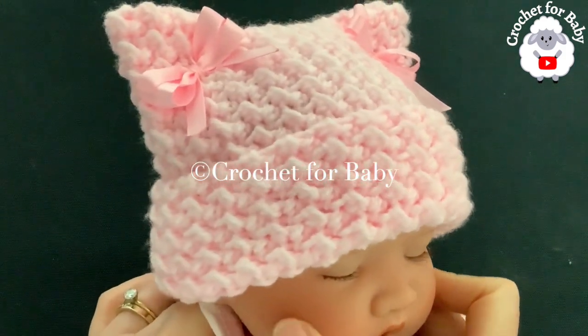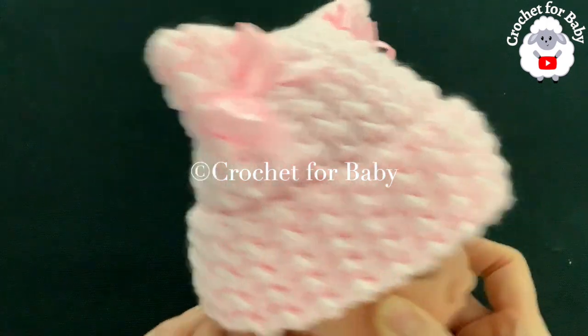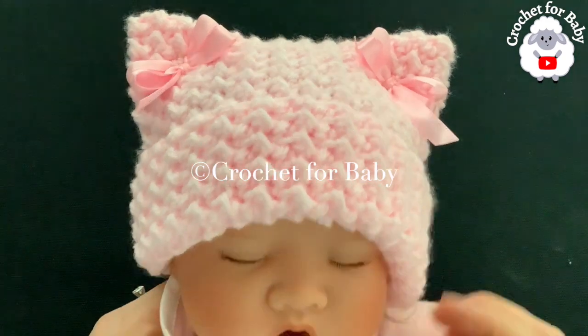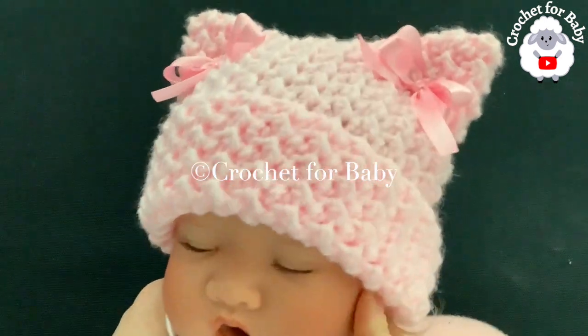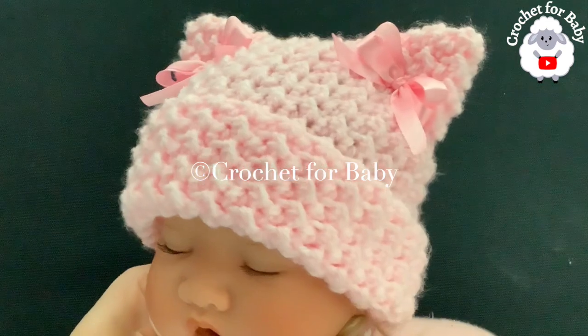It's for baby boys and girls between three and six months old, but you can easily make it from a newborn size and up to an adult size using standard size measurements that I'm going to provide you with in this tutorial. Now as always, if you prefer a written pattern, check out my Etsy shop — I'll leave the link in the information box below.